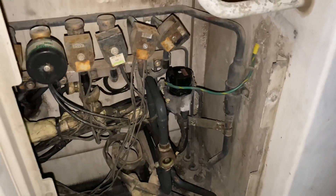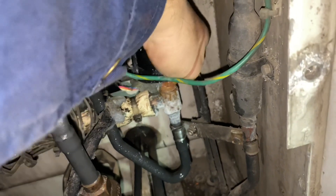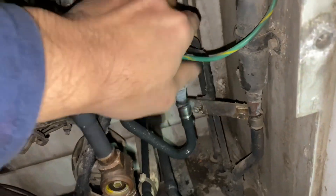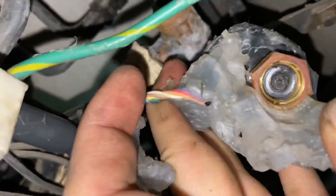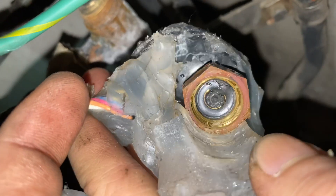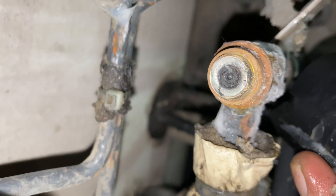In the case of this unit, there is already icing on the EEV, so I already suspected that the EEV is already blocked. As you can see, the needle of the EEV coil is already dirty and the EEV body is already frozen and stuffed.